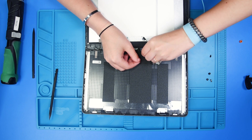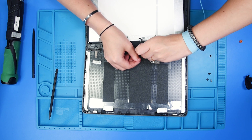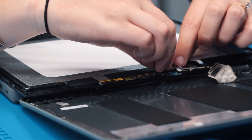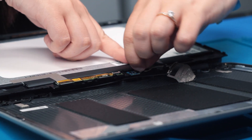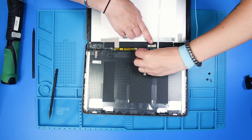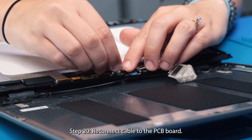And then you can reconnect the LCD cable to the sensor board. You can reconnect it to the PCB board.